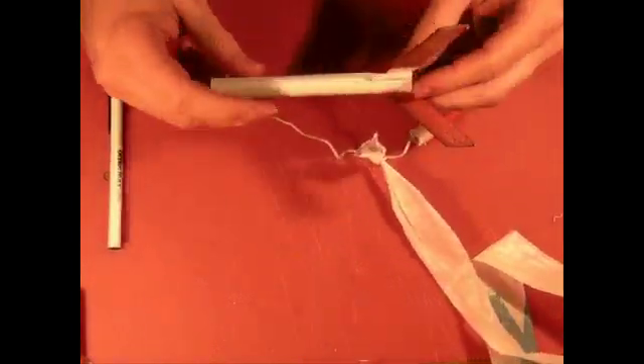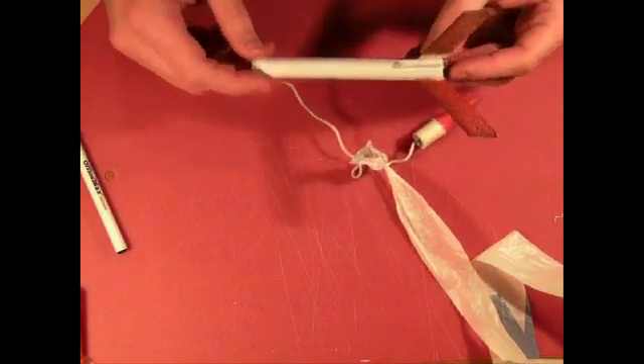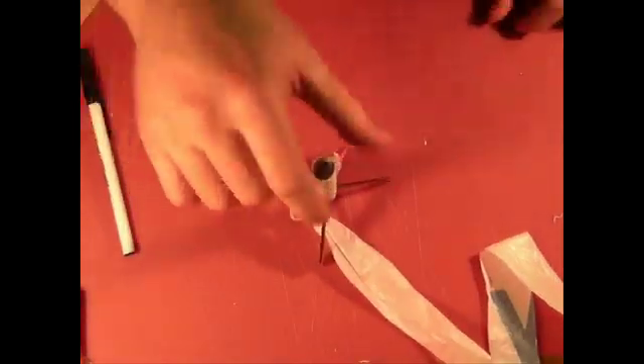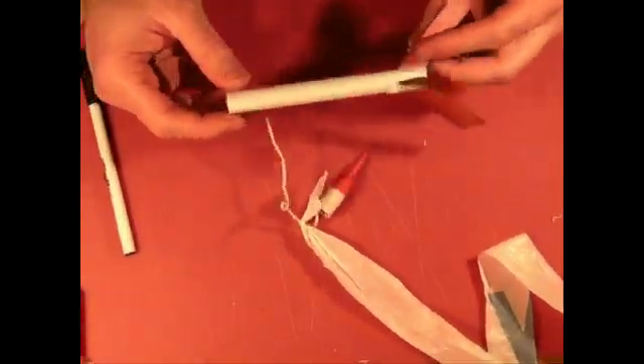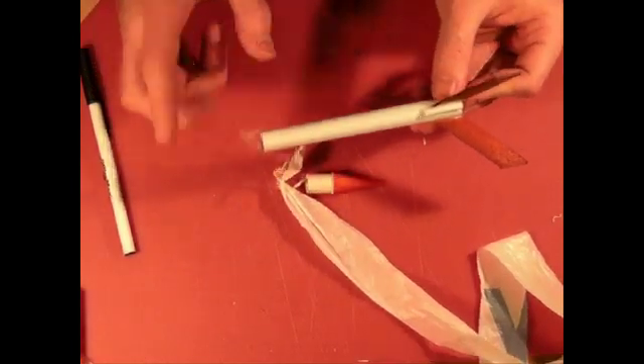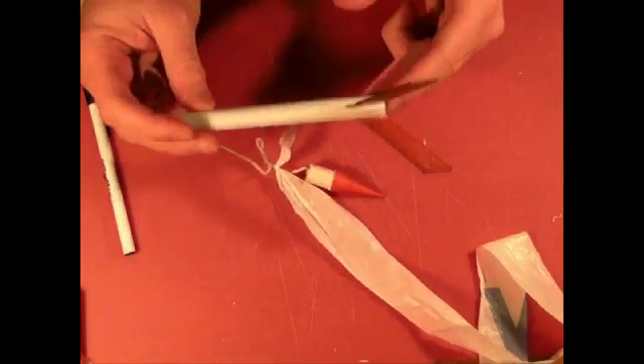Although this is a three by five note card, one of the advantages of the four by six note cards is they have an extra inch of space, meaning it's easier to avoid over-packing the wadding.